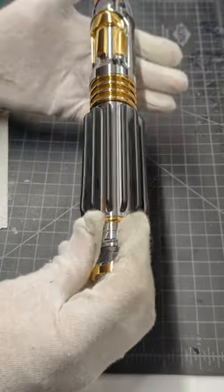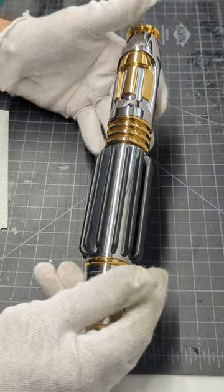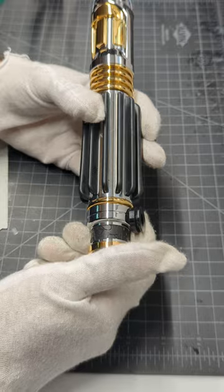Yeah, this turned out great. I mean, it's just completely covered in chrome. So, cotton gloves are almost mandatory.